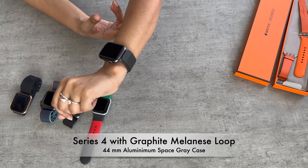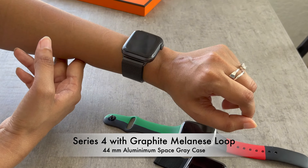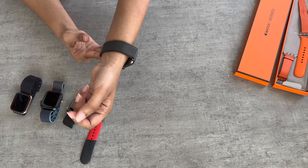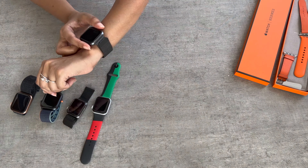This is the 44mm Series 4 with the Milanese Loop. I love this strap — it is a stainless steel mesh band that is fully magnetic and very smooth. It completely wraps around your wrist and is definitely one of my favorites so far.